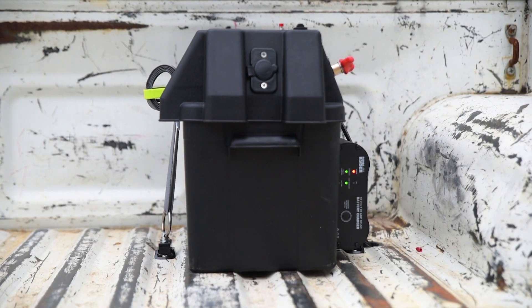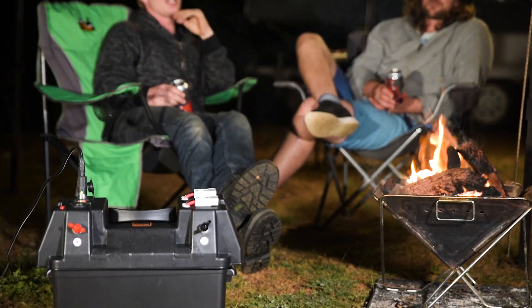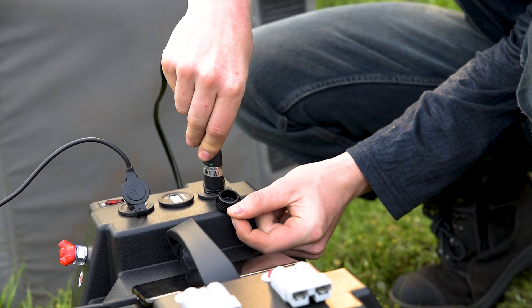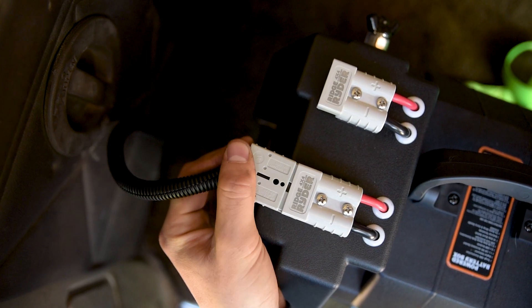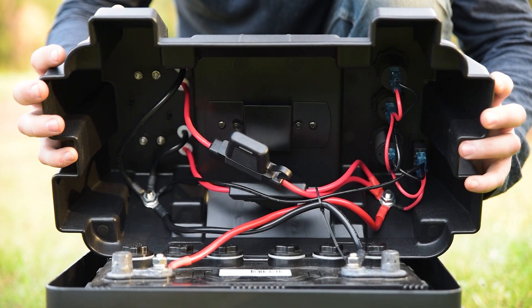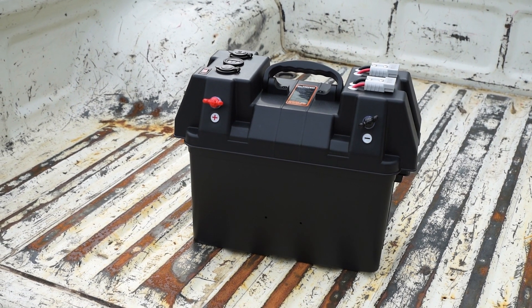These battery boxes are perfect if you don't intend to move your battery around. Stepping up to something fancier, some boxes like this Ridge Rider unit come with the wiring done for you. It comes with a single accessory socket, two USB ports, and two 50-amp Anderson connectors. There's also a battery charge indicator, circuit breaker, and fuses for safety.